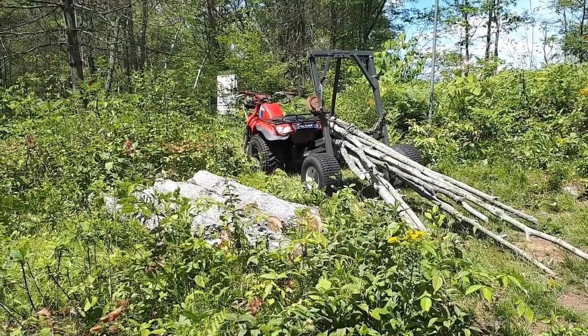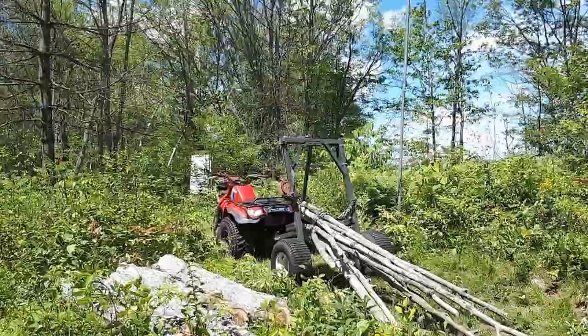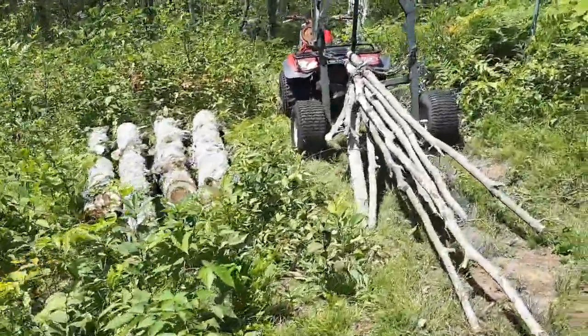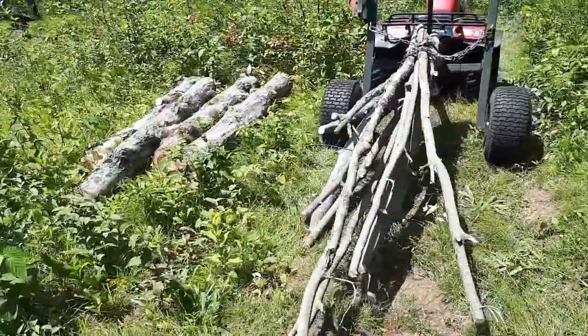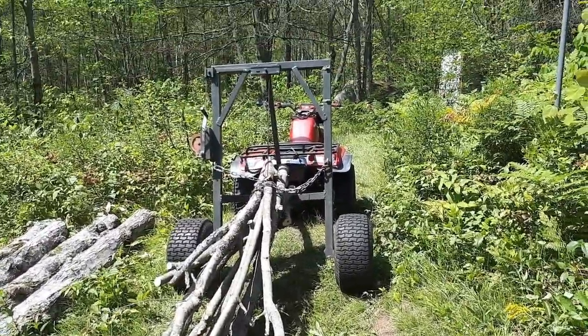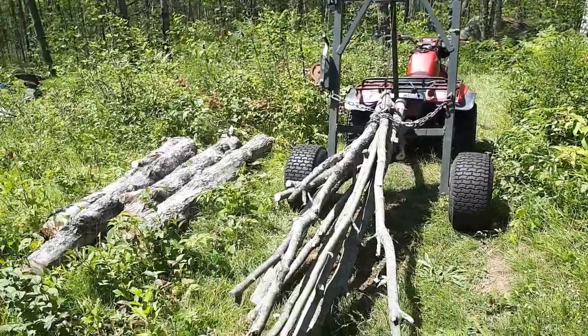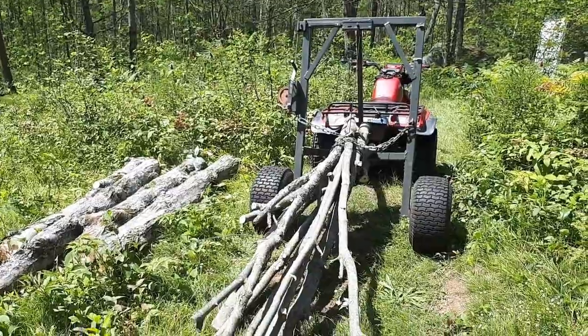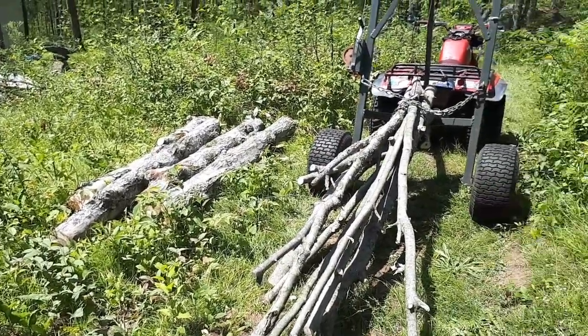Anyway, there we go everyone — hope you enjoyed the video. Nothing too amazing or fancy, but I find this thing pretty amazing. Work just got a lot easier when it comes to hauling logs.